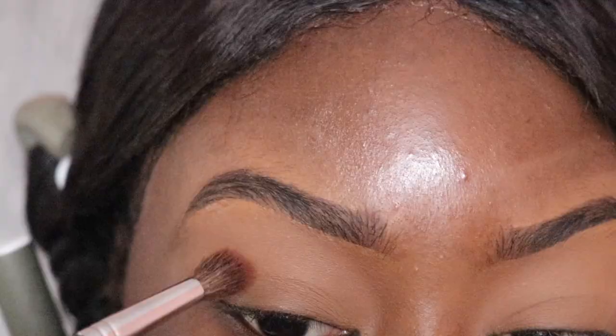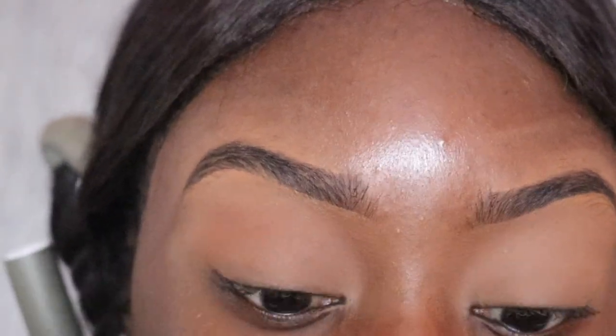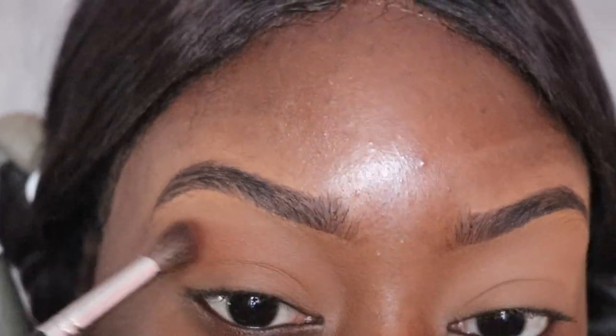After that I'm using my Fenty Beauty Sun Stalker bronzer to put in my crease. That's going to be the only thing I'm going to put on my eyelids today, then I'm going to do my eyeliner.